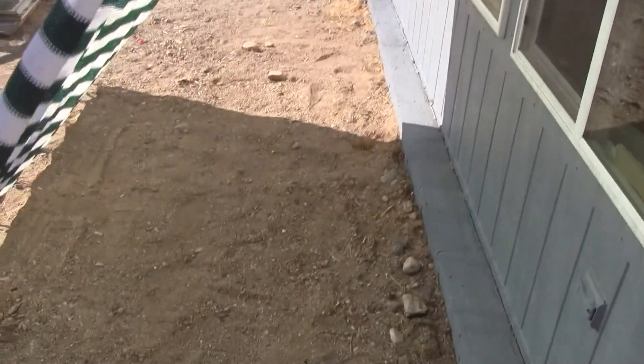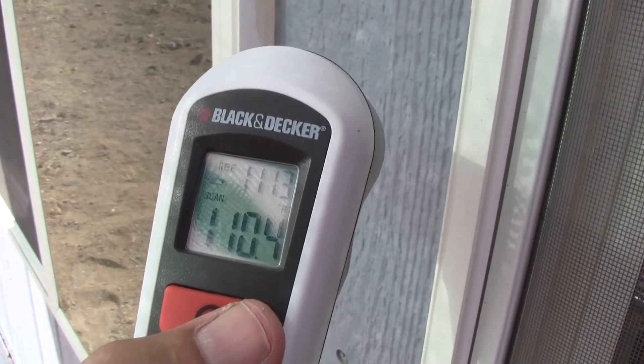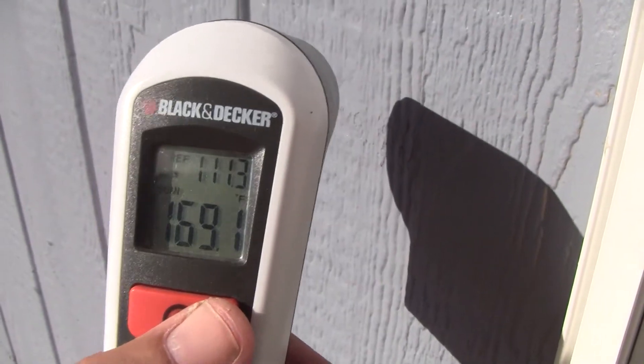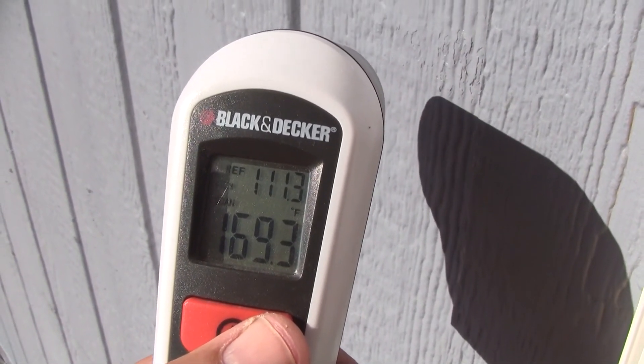Being out here directly in the sun versus being in the shade — it's pretty significant. They say it's up to 80% and I might buy that; it's a lot cooler behind here. Let me grab my temperature gun. Okay, the battery is really low, but it looks like it's around 110 in the shade here. And that's almost 170 out in the direct sun. So 110 to 170 is a 60-degree delta. That's a big deal.